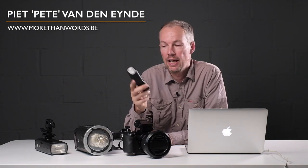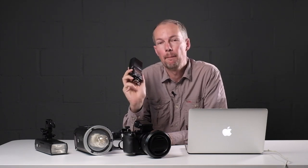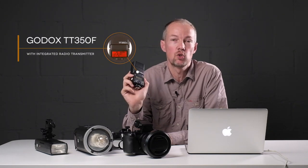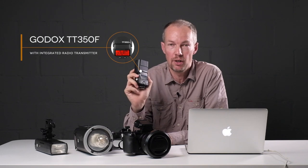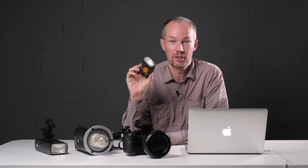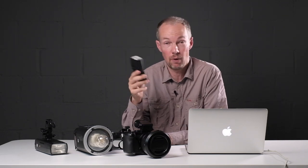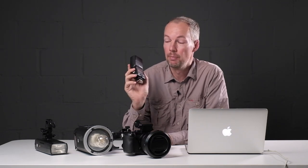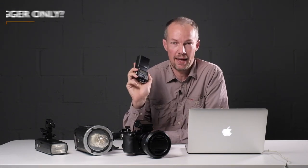Hello, my name is Pete. I'm a Belgian Fujifilm ambassador and I'm super excited because I recently got the TT350F flash for Fujifilm by Godox in my mailbox. One of the nice things about this flash is not so much the flash part of it — it's just a small flash, might be cool for some full flash — but more importantly, it's got a built-in radio commander.